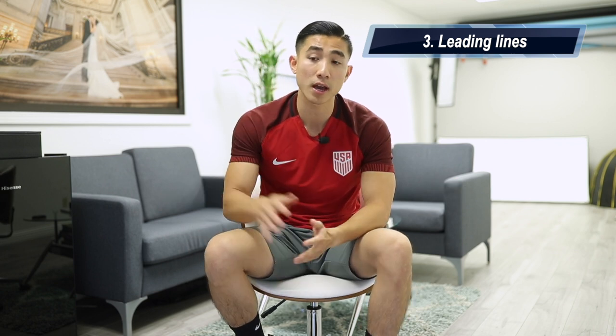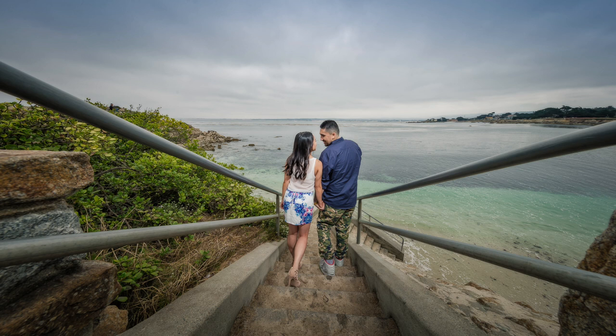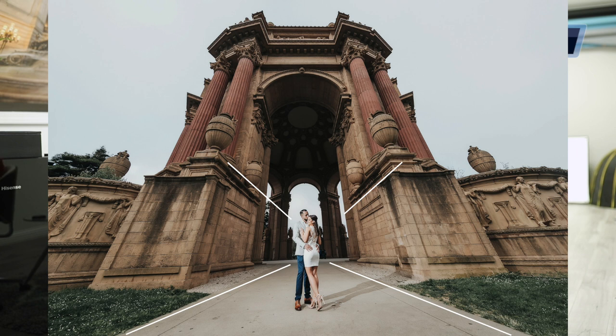The next technique is leading lines. In our surroundings every day there are a lot of lines — vertical lines, horizontal lines. Sometimes you're shooting at a train track where the lines meet the horizon. You use those lines and place the subject at the end or in the middle, so the lines are actually leading to the subject. You can use train tracks, spiral staircases, or diagonal lines from buildings — they lead the viewer toward your subject. Be on the lookout in whatever environment you are shooting — there can be a lot of lines you can leverage to bring out your subject even more.